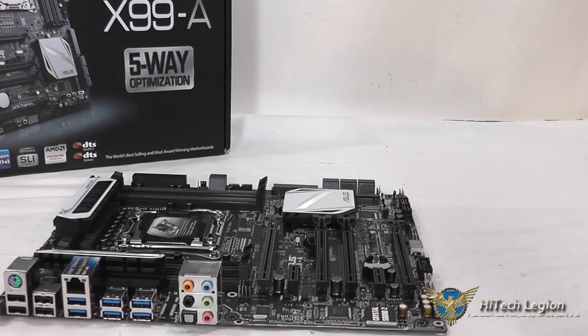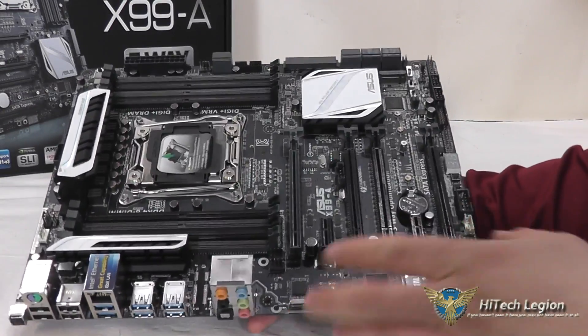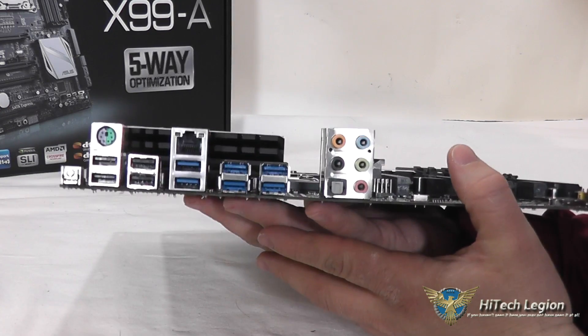Here we have a closer look at the X99A board from Asus. As you can see, it is a pretty board with white accents on it. Right on the back panel here, let's start with that.